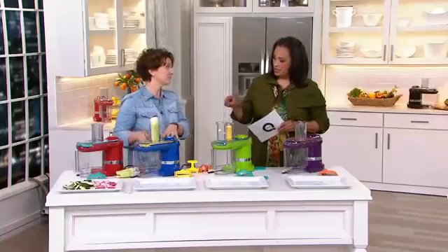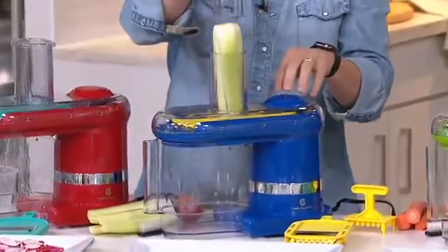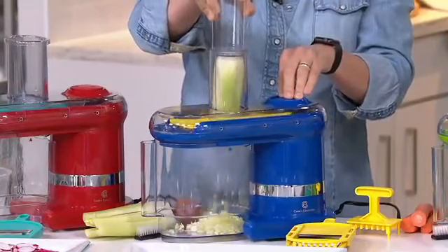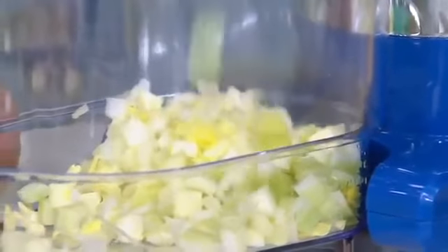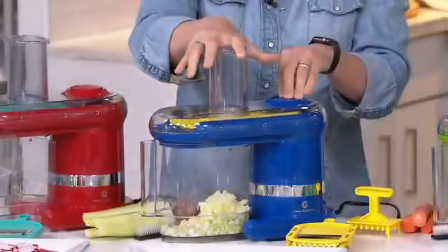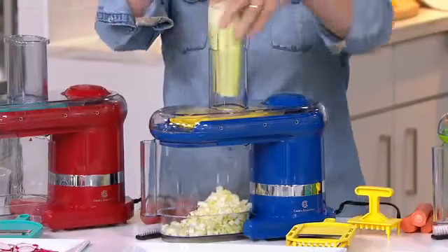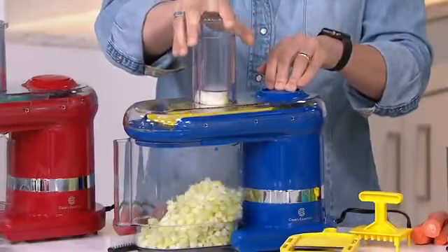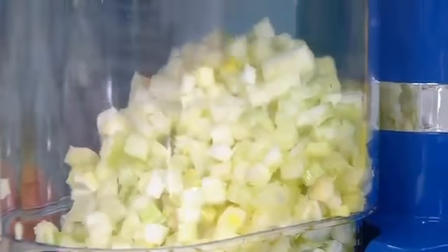Here's my favorite blade — the cubing blade. Never before have I seen an electric mandolin that can cube vegetables. Look at this celery just falling through, being cubed, and it's so simple. That is fantastic. For those of us who take shortcuts at the supermarket, think about what you spend on pre-cubed celery in those little tubs — and how expensive that is. Now you can do the prep yourself, put it in your fridge, and it's ready to use when you want.